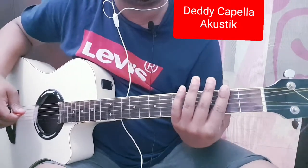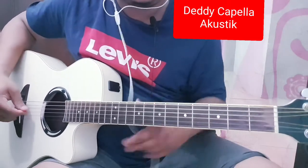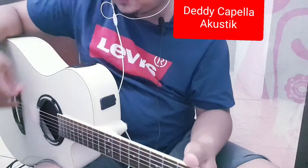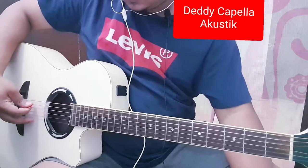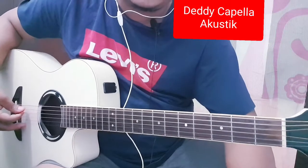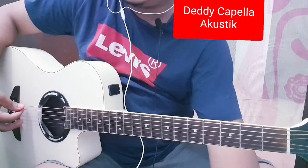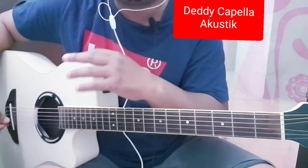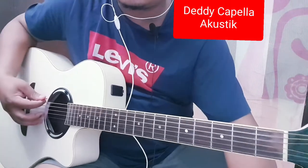Tapi yang paling pertama kalian harus turunkan dulu stem gitarnya setengah. Jadi kalau kalian mau stem gitar yang internasionalnya, yang biasa dipakai, kalian bisa coba download aplikasi. Atau biasanya kalau gitarnya sudah ada tuner bisa langsung sudah ada ya. Jadi dia stem gitarnya standar.